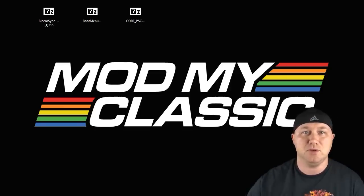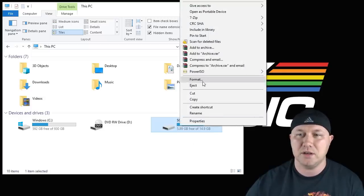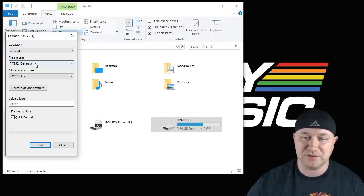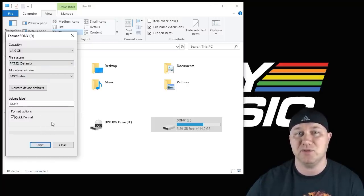The first thing you have to do is prep your flash drive. You have to format it into FAT32 and name it SONY. Open up your drive in Windows Explorer, right-click it, go to format. Here's where you change the file system — make sure FAT32 is selected. If you're using a larger drive, I'll have a program in my description on how to format those drives. The volume label must be named SONY — S-O-N-Y, all capital letters. Once those are both in place, hit the Start button and your drive will be formatted.